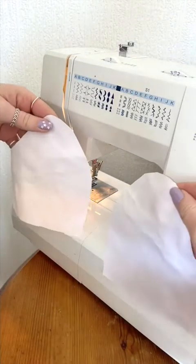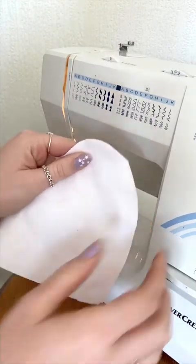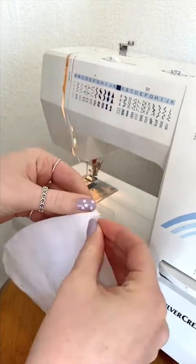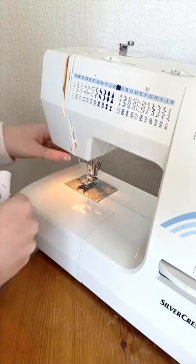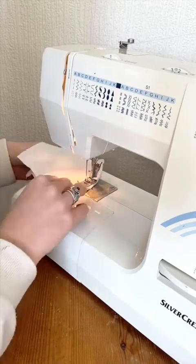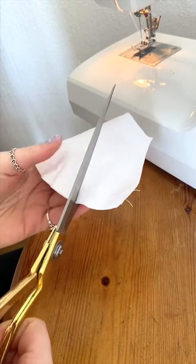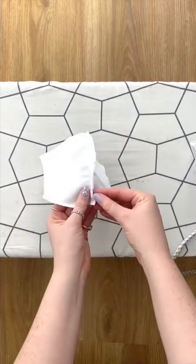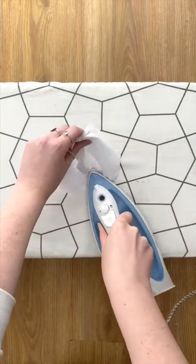Next, sew the center front of all three pairs. If you are using pattern fabrics, put your pattern sides facing towards each other when sewing. If you pin the center front seam first, then it will make it easier and neater for you to sew this curved seam. Slip into your curves without cutting into your stitch line — this will help your curve to bend better. Then press open your center front seams on all three pieces and iron them into place.